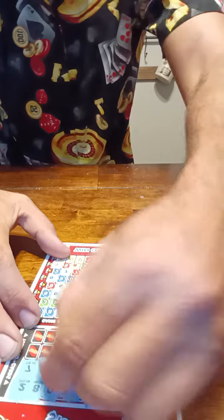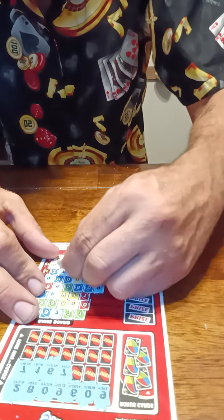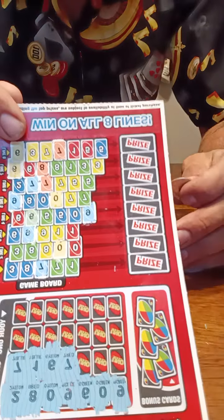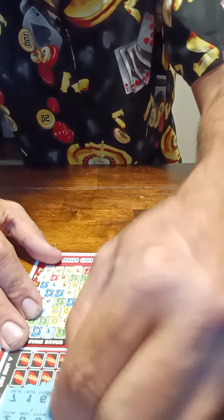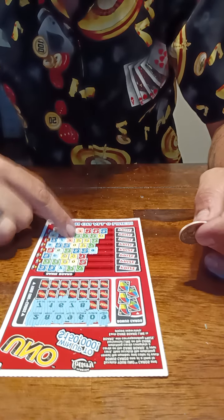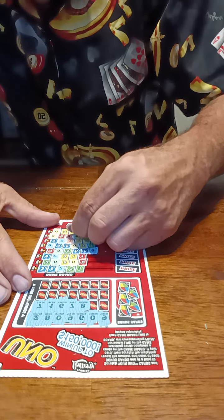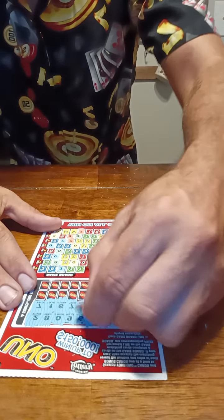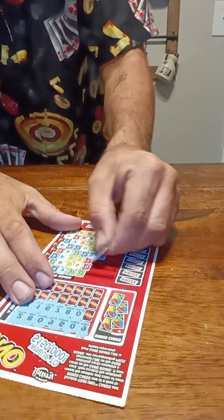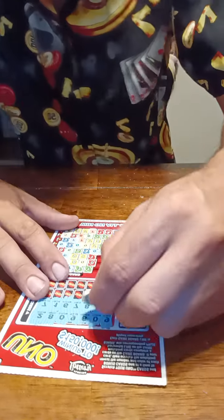Seven blue — one, two blue sevens. Next one is a blue one, which we do not have. Yellow six — one, two yellow sixes right here. One red seven here and one here, two red sevens. A green eight — we got one, two green eights, scratch this one and this one. Blue zero — we got one, two blue zeros, scratch those.